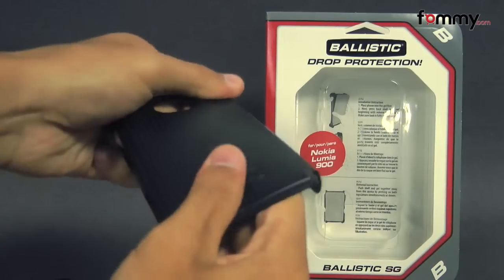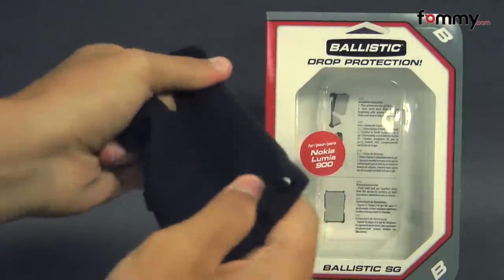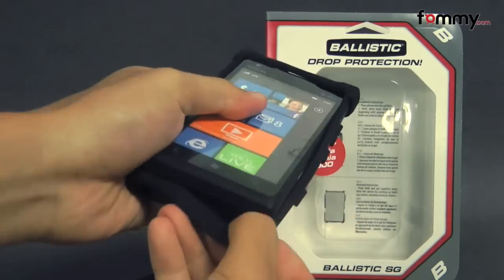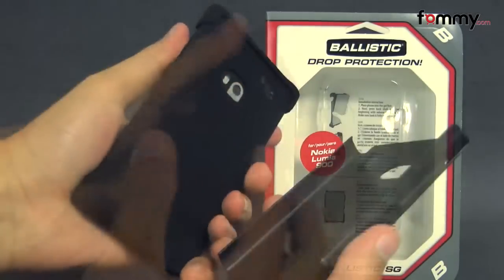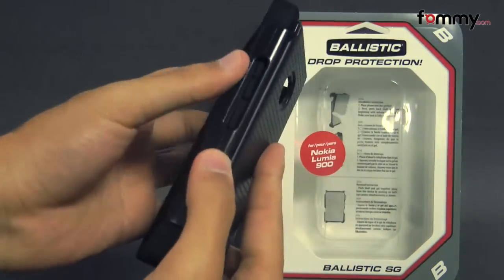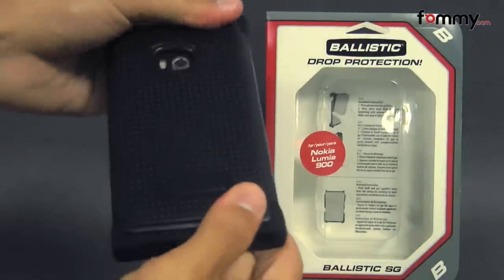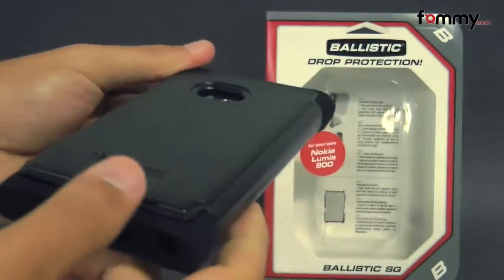The polycarbonate shell feels tough and sturdy, and the silicone skin is really flexible and soft. It's pretty simple to use — just take your device and slip the skin right over it. Then take the polycarbonate shell, line up the right side in first, and place it over the skin. And after that, you should be good to go.